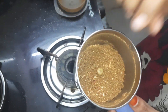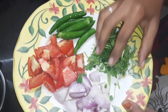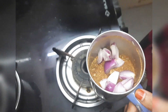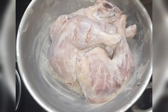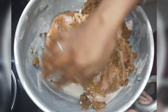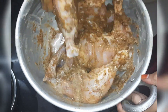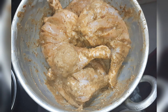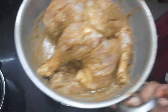Let's take the powder. We will paste it in the pot and marinate it. We will add the curd in the pot and paste it in.